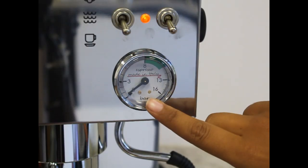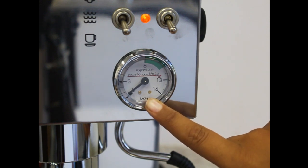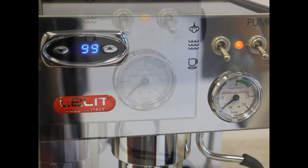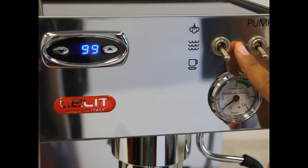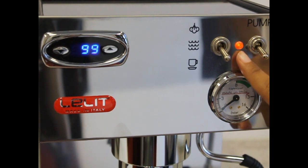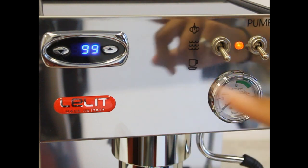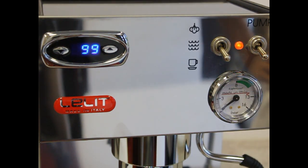The gauge on the TEM model indicates pump pressure and it ranges from 0 to 16 bar, with the optimal range being anywhere between 8 and 11 bar. The indicator light lets you know the machine is ready for use. There is a dot on the PID that indicates the heating element is active. These lights will blink occasionally, showing the heating element is pulsing on and off to keep the boiler at the set temperature.